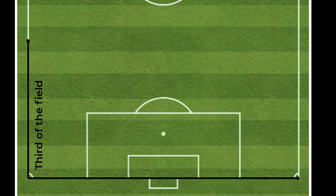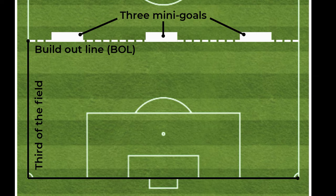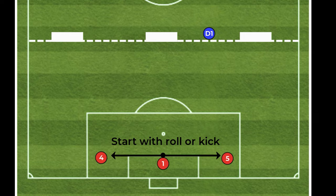To start, we need to set up our field. I recommend using a third of a 7v7 size field and make sure you have a clear build outline. Place three goals on the build outline. Once you've done that, we then need to set out our start positions for our first phase. The goalkeeper starts in the goal, the two center backs are flanking the keeper — notice they are inside the penalty area and to the side of the goal area. The ball starts with the keeper, and we have a defender starting on the build outline.